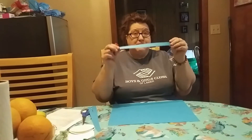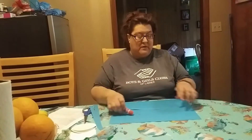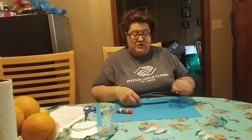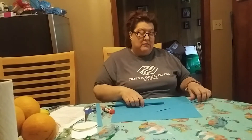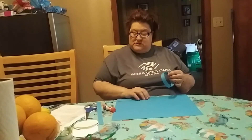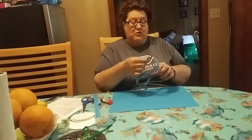You cut a strip like this, you glue one end and you make a circle, and then you get your other strip and you stick it through there like this, and you continue until you have used the whole piece of construction paper. So hold on just a moment, we'll be right back.